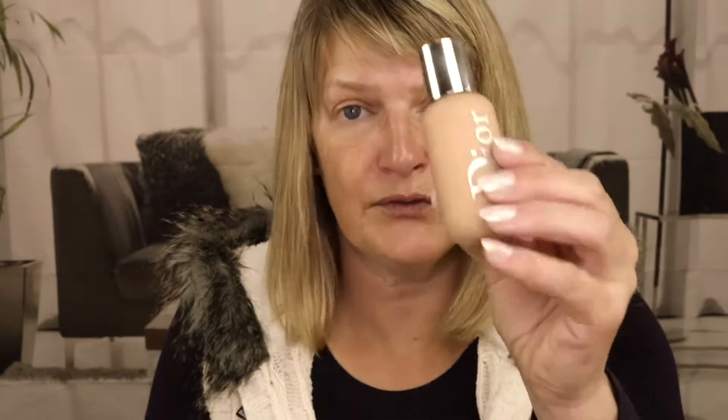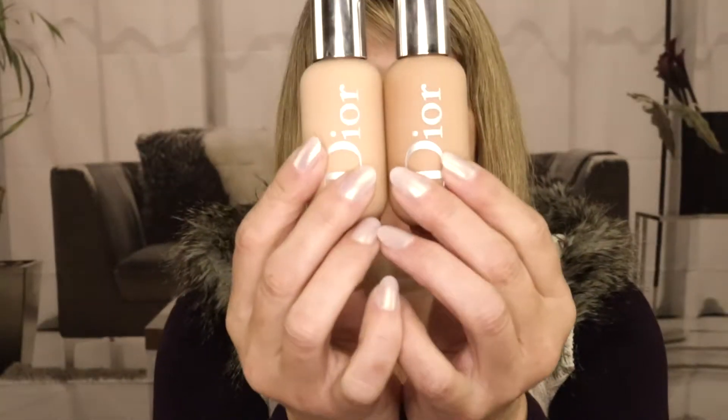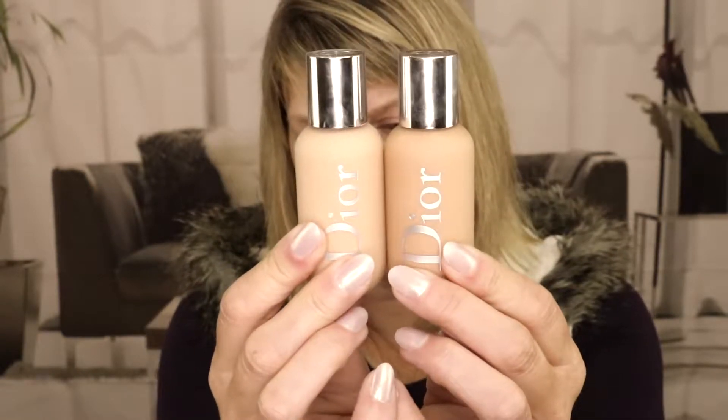I bought two colors: 2N and 3N. The 3N is a little bit dark for me even in the middle of August when I'm probably the darkest I'll be. The 2N is actually a little bit too light, which is fine because that's what I was going for. Since they're both neutral tones — just one darker, one lighter — you can't really go wrong.